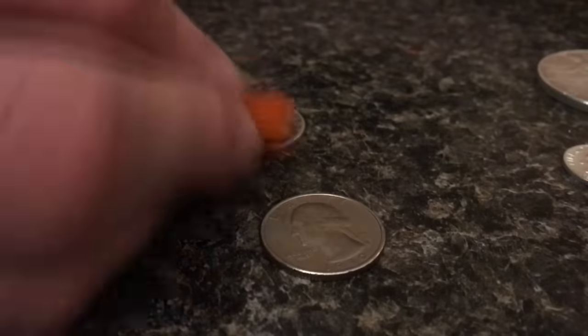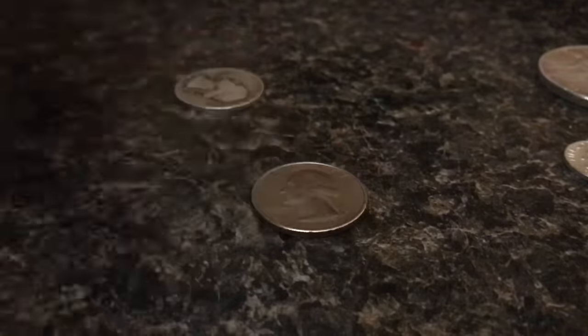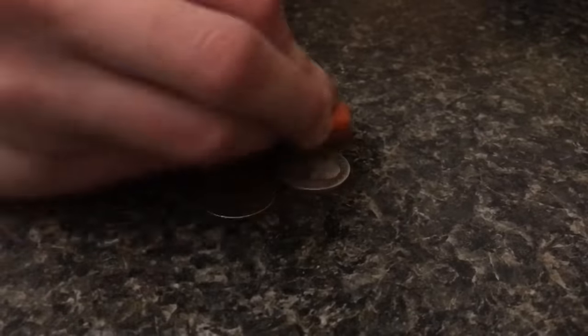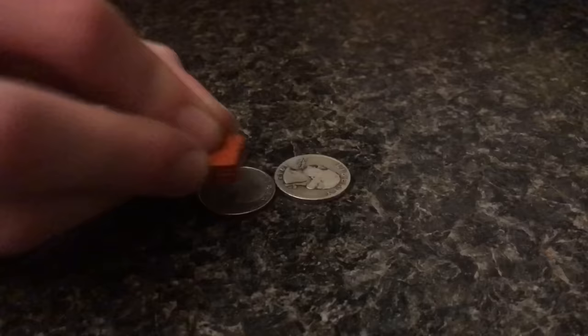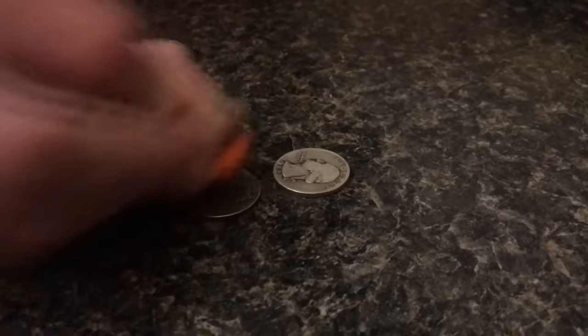Let me show you where the magnet test fails. See this silver quarter? We're able to move it. Now here's a copper one and you can see it move as well. So I would not use this test alone because copper has the same effect as real silver.